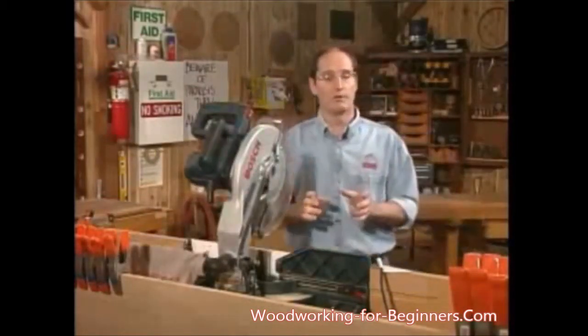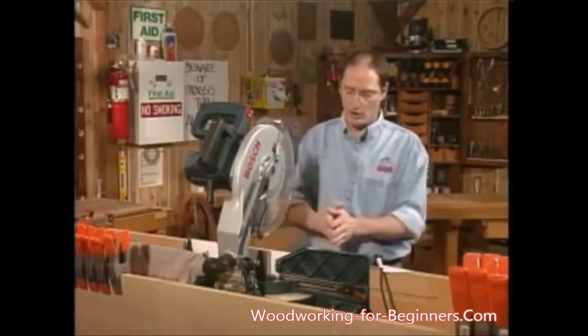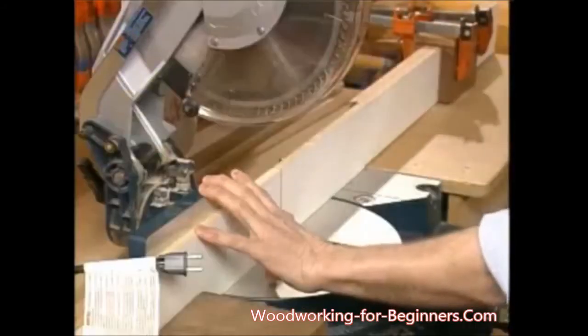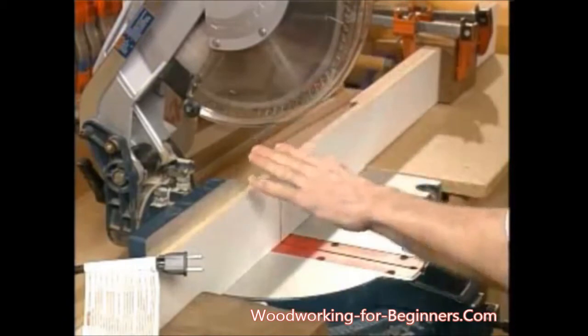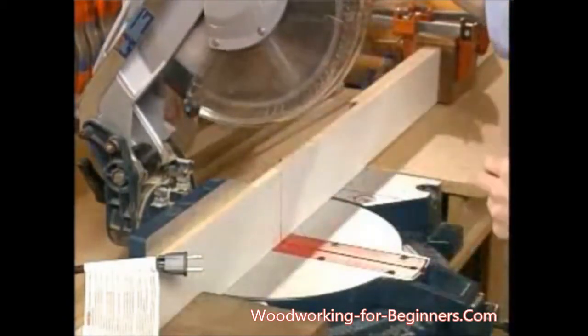The other thing that's important — if you remember, I talked about the 12 and 3 inch rule. Well, the 3 inch rule means that when I hold my piece of wood, I want to be certain that I'm at least 3 inches away from my guard. So my hand is going to be way over here. Never will I want to have it under 3 inches.